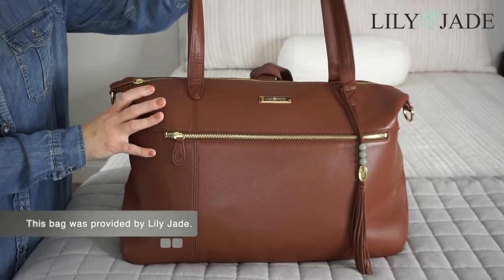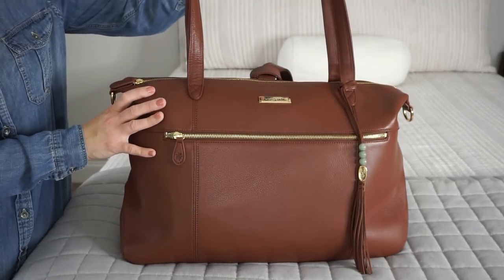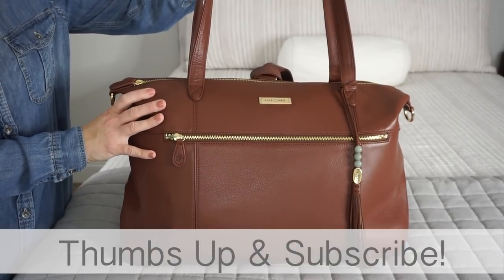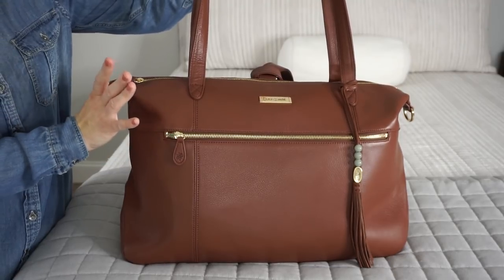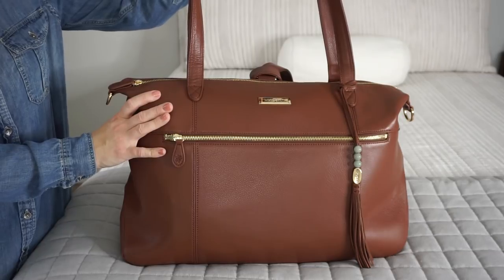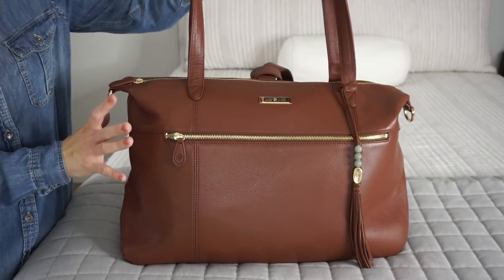Lily Jade's Lifestyle Collection offers bags that you can use every day, anywhere. You can use them for travel, and you can actually use them as diaper bags if you have an insert. You can also use them as diaper bags without an insert. As you guys requested, I have this bag packed up without an insert, and I also have it packed up for baby wearing, because I wanted you guys to see just how much you can actually fit in this bag.